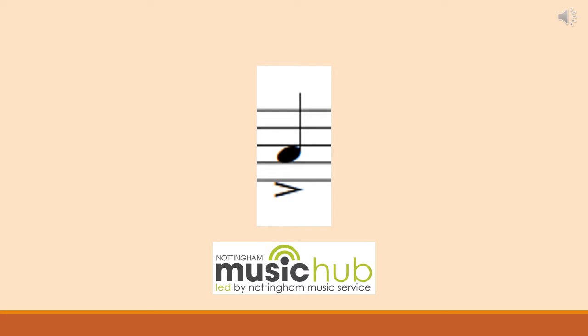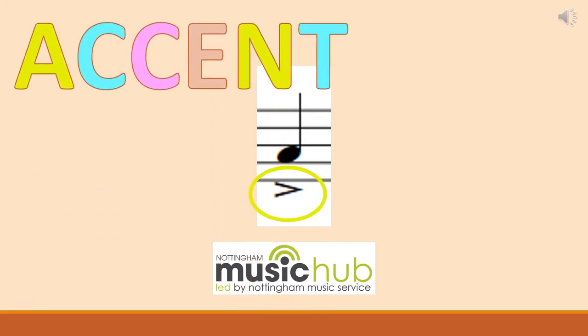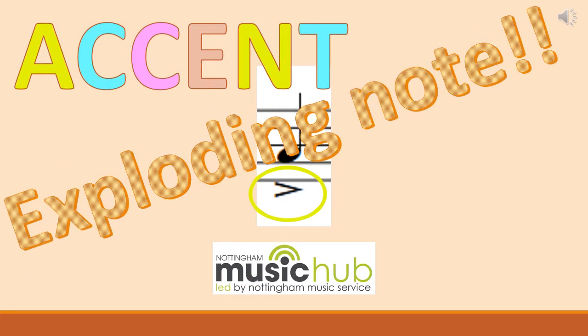If you look at the final note of our music, it's got a special symbol underneath it. We call this an accent. An accent is kind of like an exploding note — you have to put more pressure on and make a really big sound on that note.